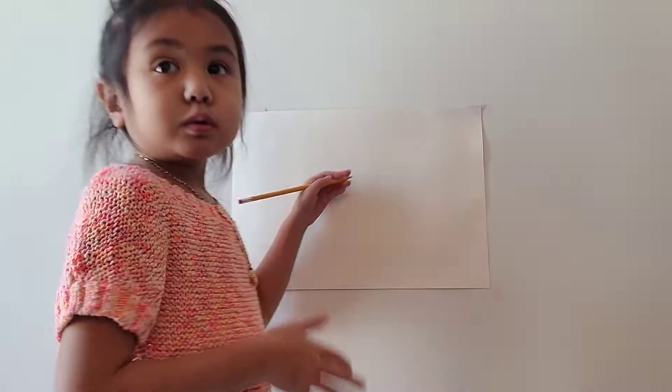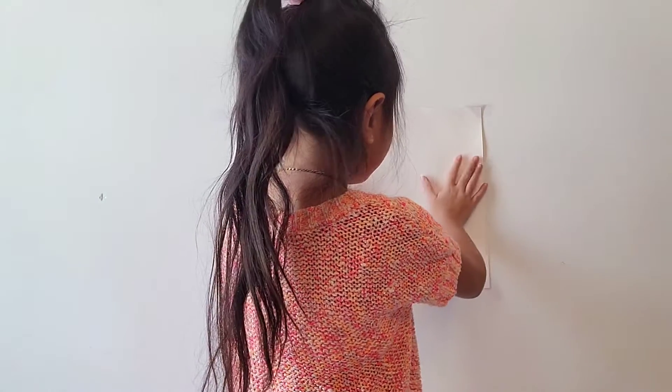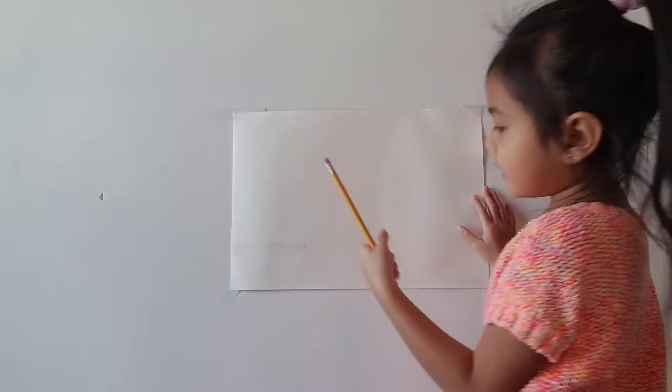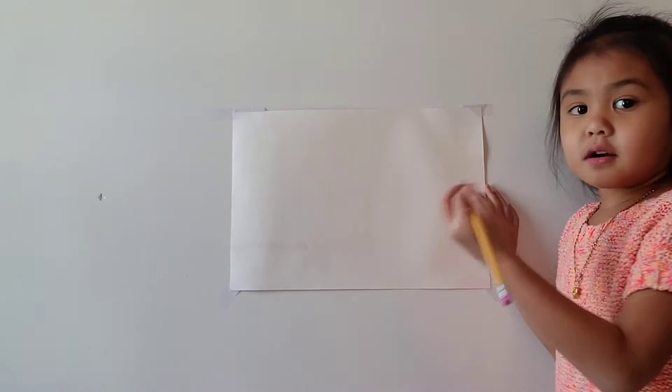They said I had to go to art class because I'm smart at drawing and it's easy. So can I show you how to draw? Yeah, easy to draw. Okay, now I'm going to draw on this paper — a picture on a full paper. So let's get started. Watch!